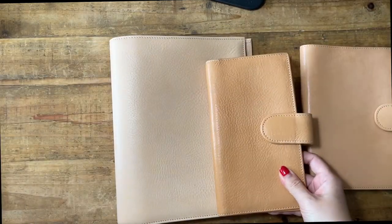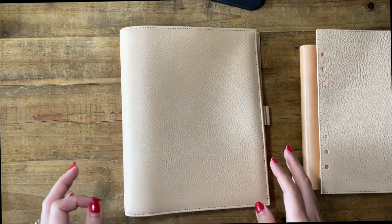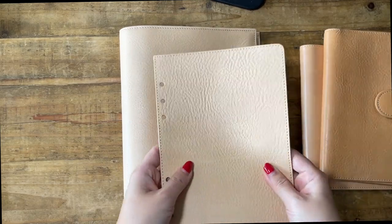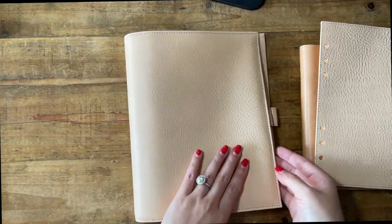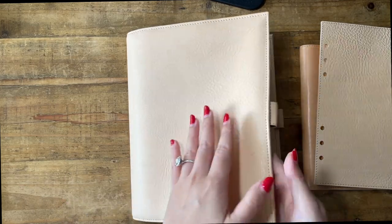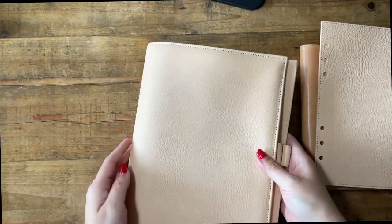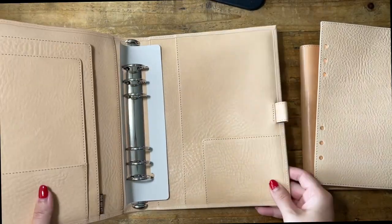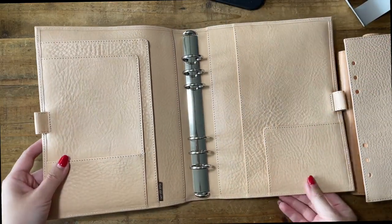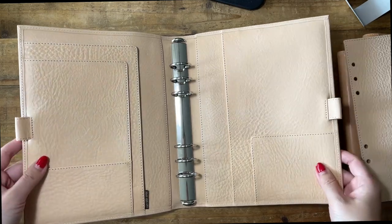This texture is amazing, oh my god, I am so happy. I think this is exactly what I asked for. I was kind of nervous because I did ask for this specific texture — I just said 'if possible, I really want this texture' — and I wasn't sure if they could do it. But this is gorgeous. Now I have to open it. The back side looks like this. I'm speechless.